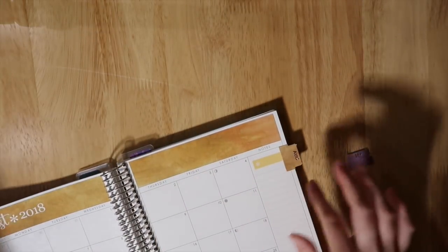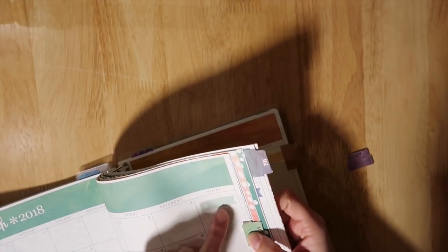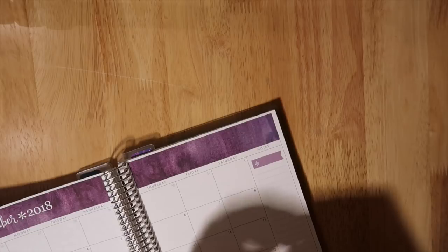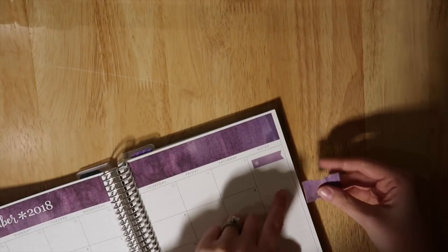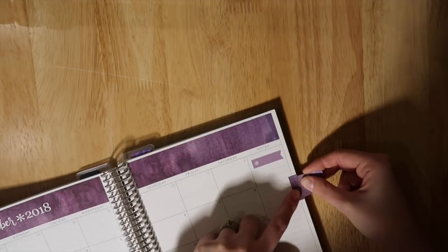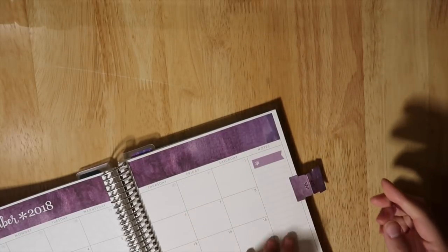For March I started it right on the third line, so for September I'm going to do the same — one, two, three, right at that third line. I'm sure you could be way more mathematical about this but I personally don't care that much to do it that way. You want to try and line up the edges of the sticker to the edge of the paper, and I always push it down really well.